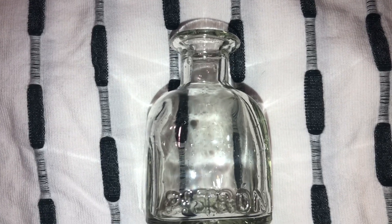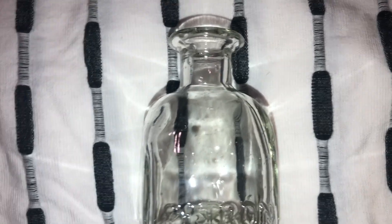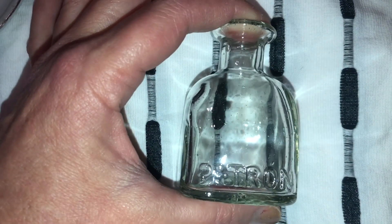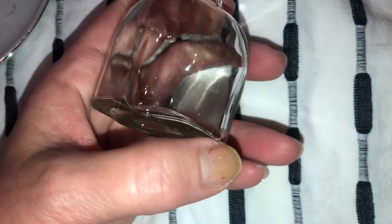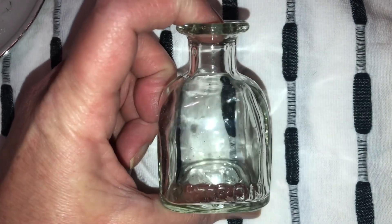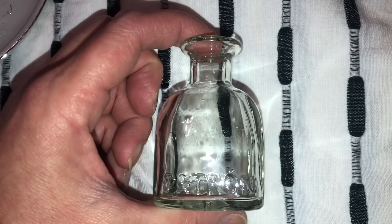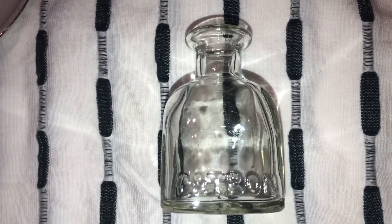Hello my beautiful butterflies. I have these little mini Patron bottles — they are so cute. This is kind of for scale here, and the shape of them are amazing. They're just super adorable and I just couldn't let them sit there in the trash. I had to do something with them. So here I go, and I'm so happy you're here.